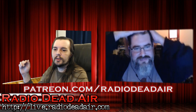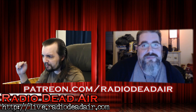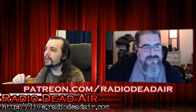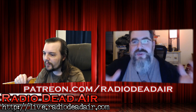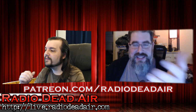Welcome everybody to RDA Tech Q&A - you've got questions, we've got guesses. We're back and I've done a whole lot of technical fixes. We wouldn't be a tech show if we didn't occasionally have tech issues of our own.